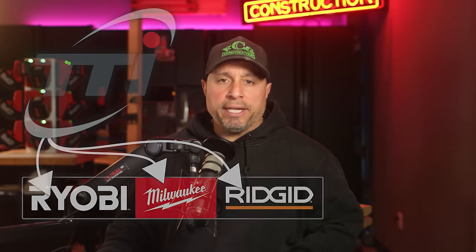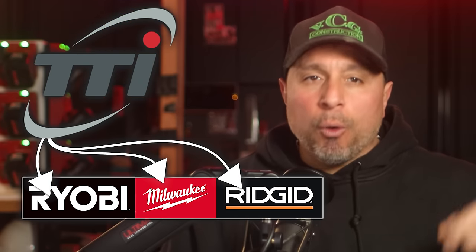In this video, we're going to share three of the most recent and exciting tool launches from three of the TTI tool brands: RYOBI, RIDGID, and Milwaukee Tool. The RYOBI launch seems to me to be a generational launch. The Milwaukee launch is something that for years you all asked for, and I'm excited that it's here. If you like seeing the newest tools and reviews that help you make better informed buying decisions, please consider hitting the like button.